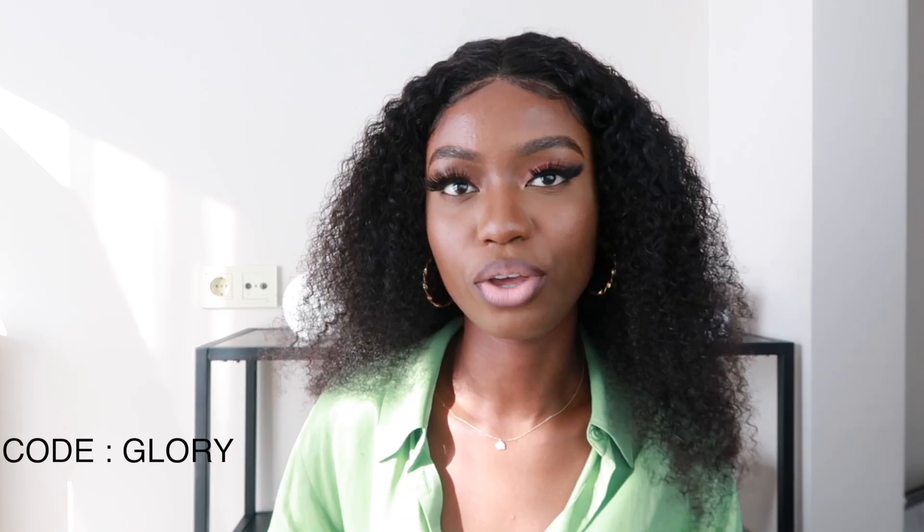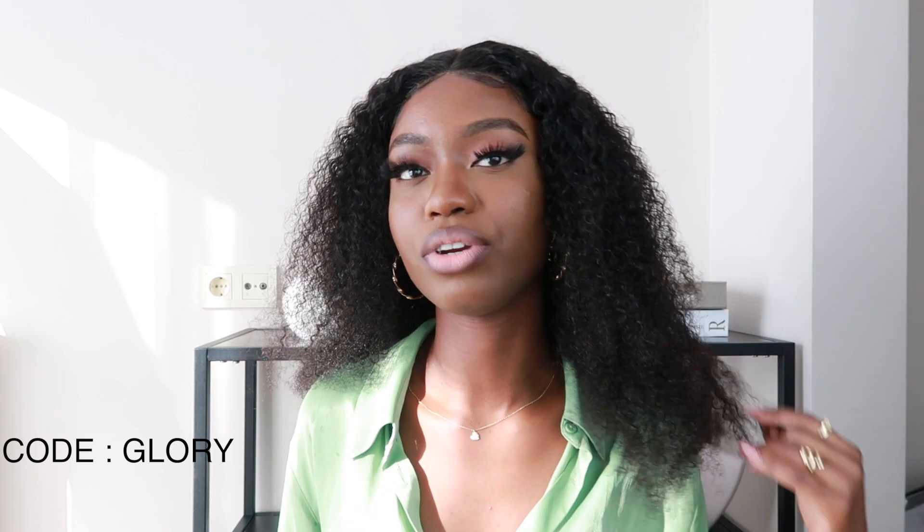That's pretty much it for my makeup and hair. As you can see it's really nice — very lightweight, the curls are popping, and it doesn't feel heavy on the scalp. I'm going to link the hair and everything about it in the description box below. You can also use the code GLORY when purchasing this hair. I took out my contacts because they were giving too sharp a look. Thank you guys so much for watching — I'll see you in my next video, bye!